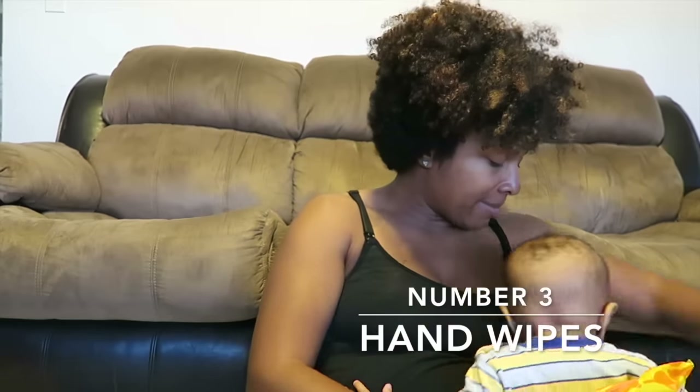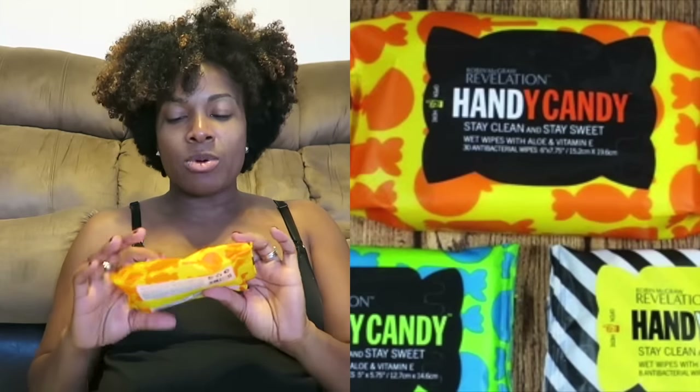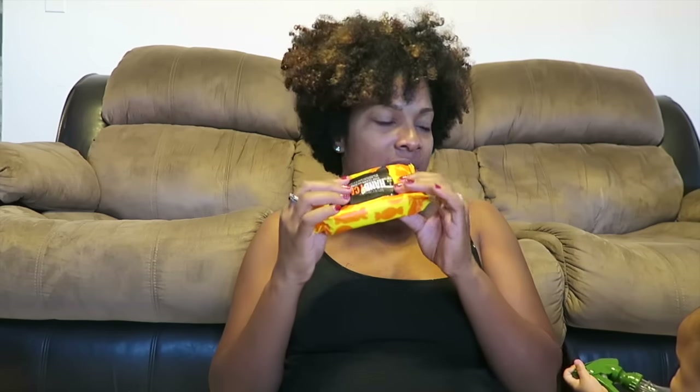Next on my list are wipes. I carry two different types of wipes. I carry the antibacterial Wet Ones, which I don't use all that often because I don't like to use a bunch of antibacterial stuff on the babies, but sometimes you just have to. The other ones I use are Handy Wipes by Revelation — these have aloe and vitamin E in them, so I use these mostly on me, like if I've been out and about and I want to keep my hands clean before dealing with the babies.